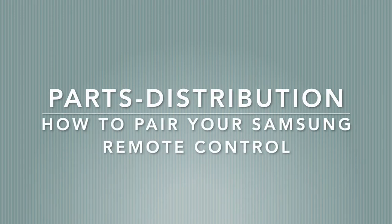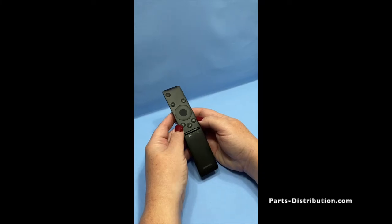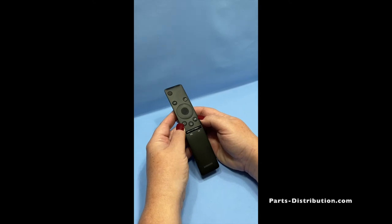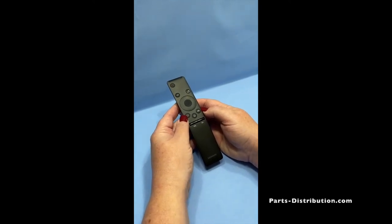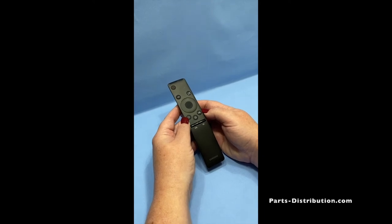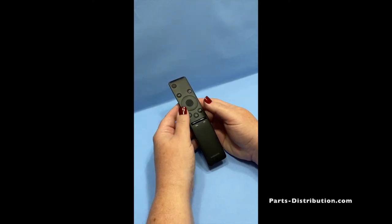To pair your Samsung remote control to your TV, install fresh batteries and turn on your TV. Standing 5 to 6 feet away from your TV, hold down the return and play pause button at the same time for 3 to 5 seconds.